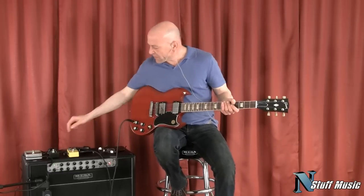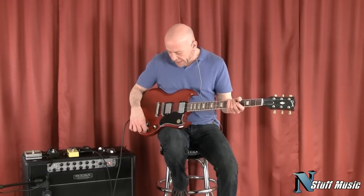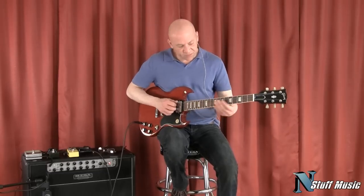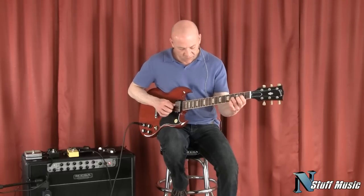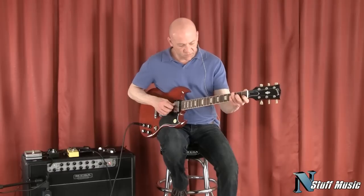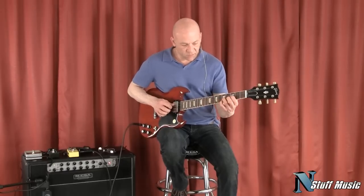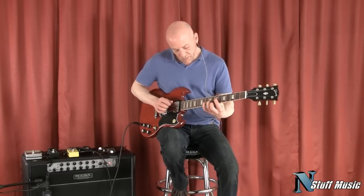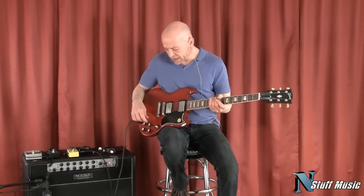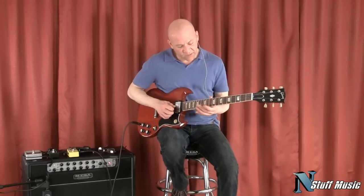Go back to our clean sound for a minute. One thing that I like to do with a guitar like this that has the dual volume and tone controls is to put the switch in the middle and roll off the back pickup — the bridge pickup. It's sort of like a modern jazz type of guitar sound. And you can conversely do the exact opposite and roll the neck pickup down a little bit. I'll give you an idea what that sounds like.